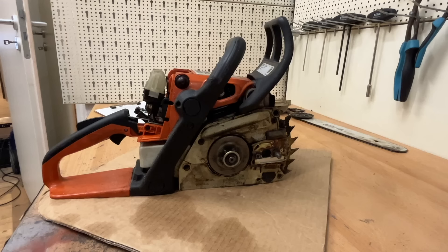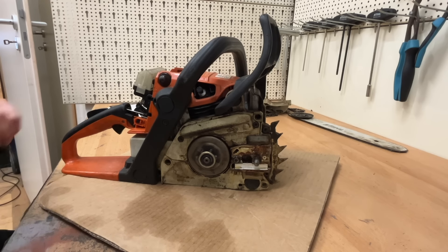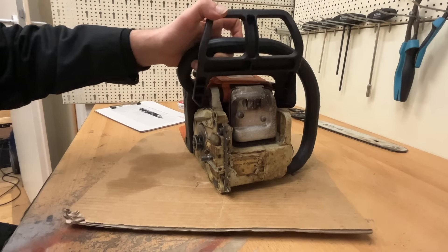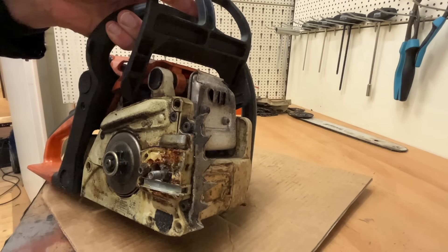Not bad at all, I would say. Now I'm genuinely surprised, because I actually expected a nice damage. That's usually the problem with power equipment bought on eBay. So I'll revise my earlier opinion — though you should still be careful with internet purchases.